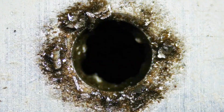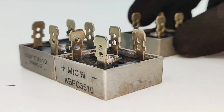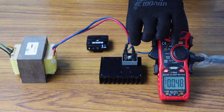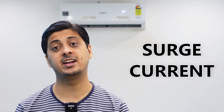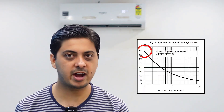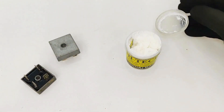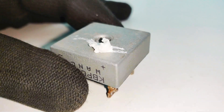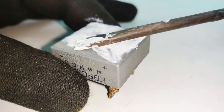Note that I'm using this KBPC3510 rectifier because it has a maximum voltage handling capability of up to 1000 volts, a maximum current handling capability of up to 35 amperes, and a maximum surge current handling capability of up to 400 amps. So keeping that in mind, we can start by applying the heatsink compound on my rectifiers.